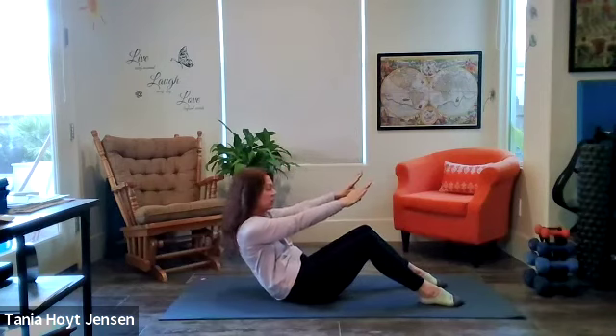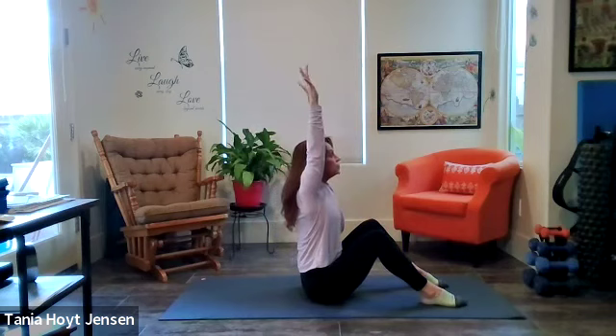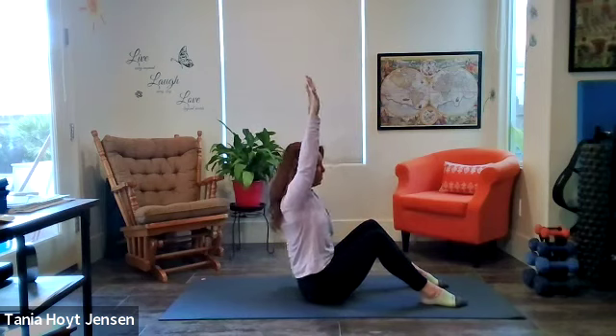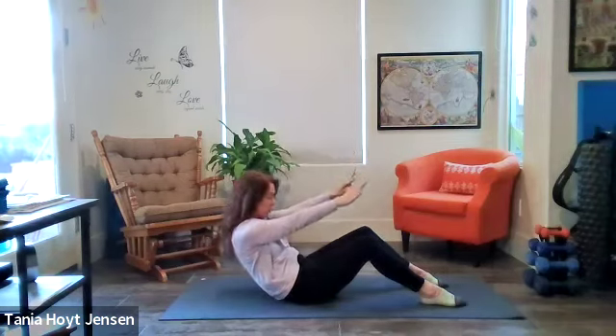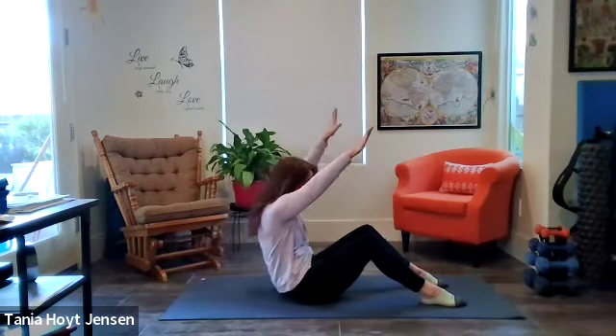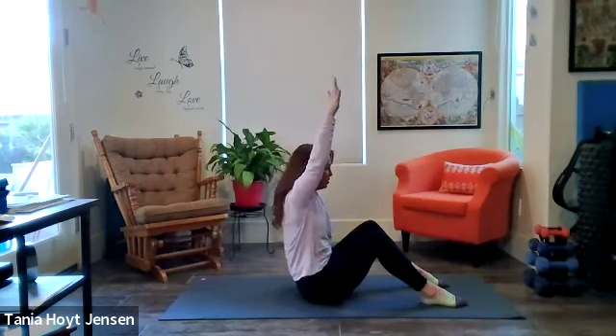Two more — reach up, inhale. Exhale, scooch. One more time — reach up, open that chest, inhale. Round and scooch.